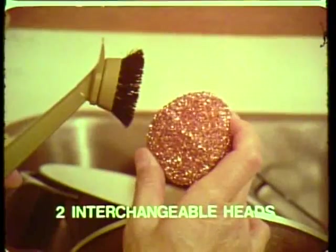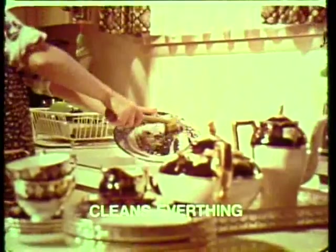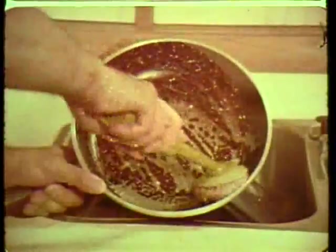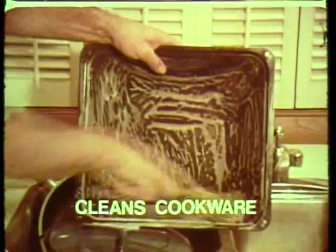Comes complete with two interchangeable heads — a soft bristle head that's gentle enough for your expensive dishes, and protects your hands while doing those messy cleanup jobs. Quickly switch to the specially designed scouring head, perfect for scrubbing hard-to-clean fry pans and removing stubborn baked-on food particles from your cookware.